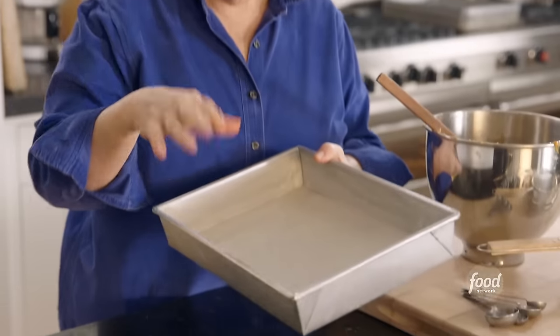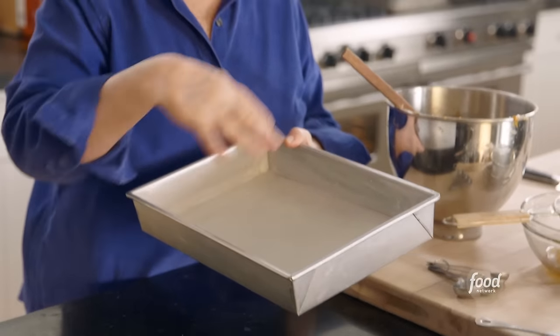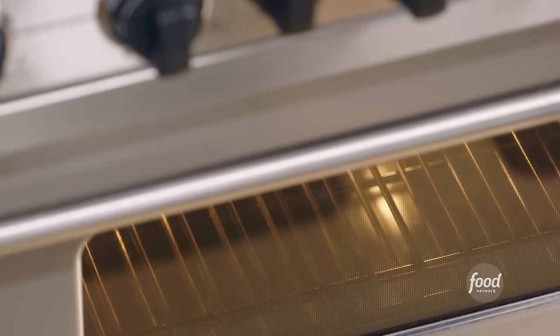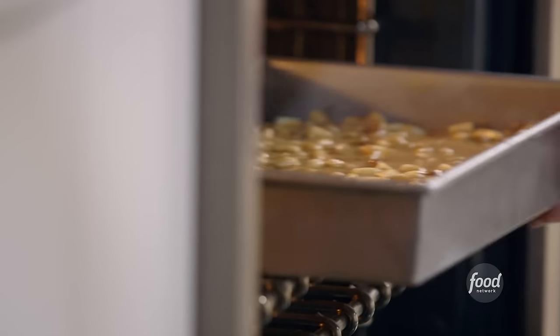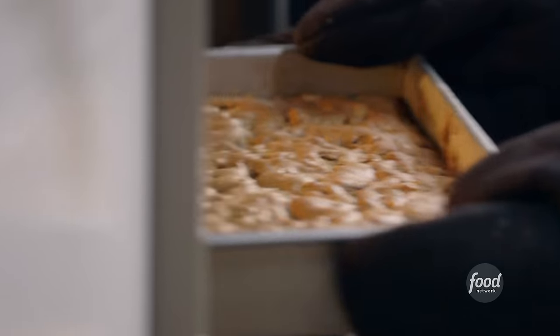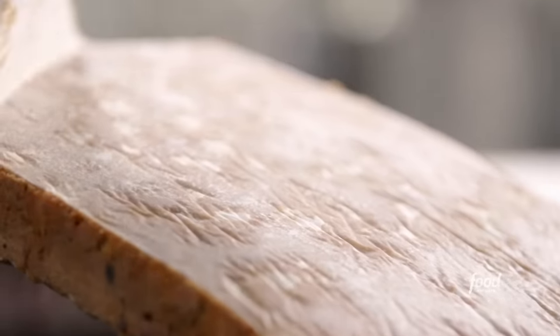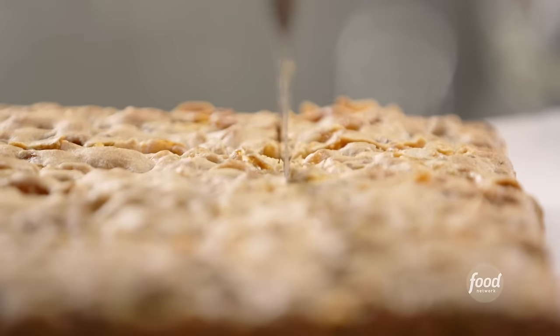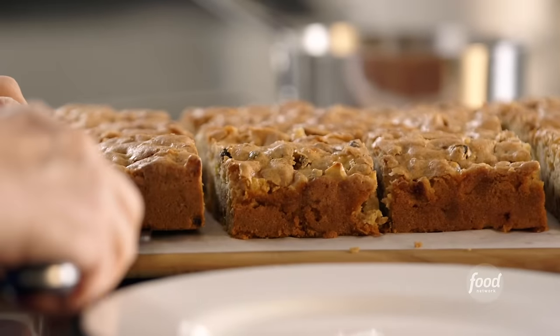Next I fold in one and a half pounds of Granny Smith apples, peeled, cored, and quarter-inch diced. The pan is greased, lined with parchment paper, then greased and floured. I pour the whole batter in. I'll bake the cake at 350 degrees for 35 minutes. When done, I'll let it cool in the pan, flip it out, remove the parchment, and cut it into big squares.